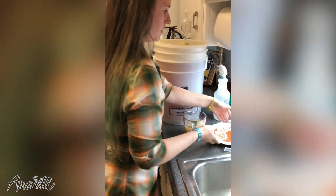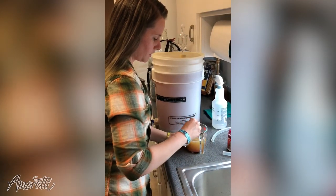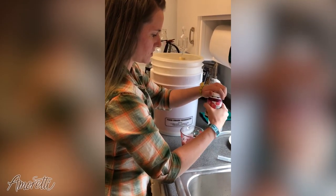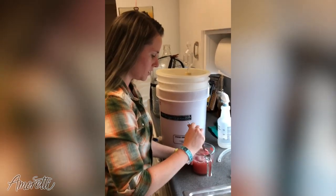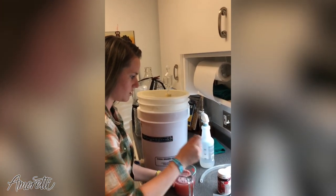12 ounces of beer, I'm going to do 2 grams. That's pretty. We're going to try and make this a little stronger than you might normally think to do, because as it bottle conditions, we'll lose some of those aromas to the yeast.